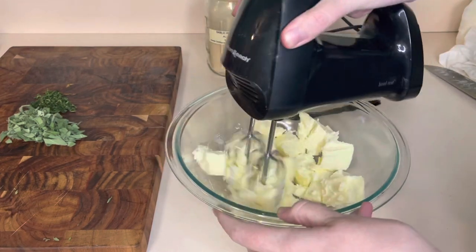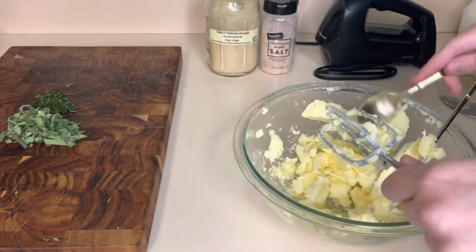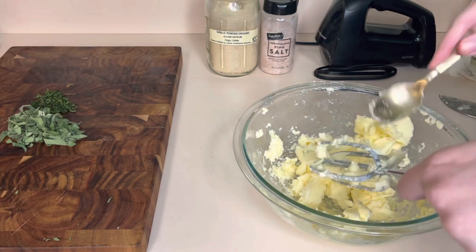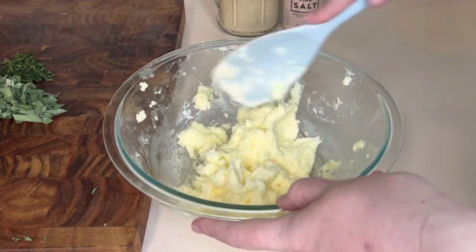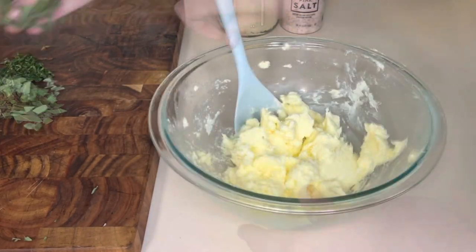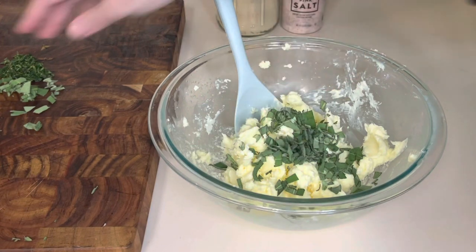Next I used my hand mixer to kind of blend up the butter a little bit. It was a little too cold for this step, so you can just skip right on to adding the herbs and using a spoon or a spatula to mix it all together. I'm using a chopping motion, like cutting into the butter, and then I'm going to add my third cup of herbs.